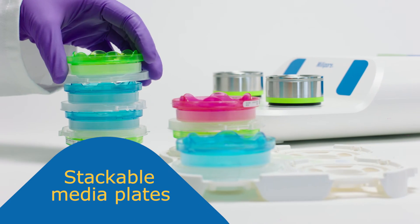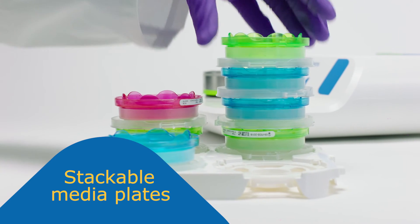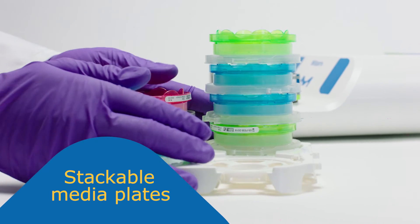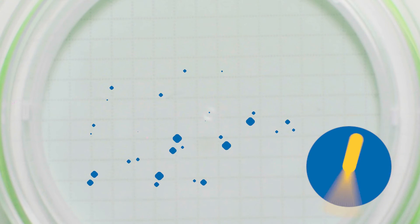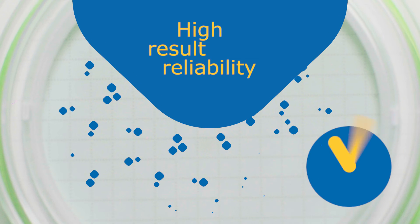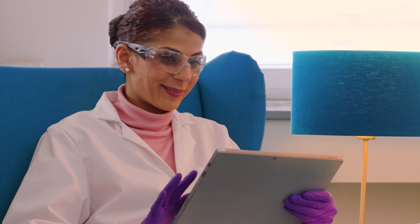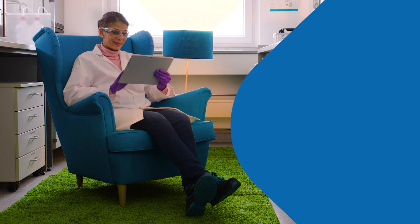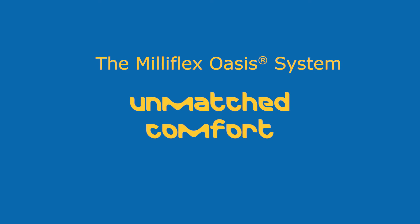The media plates are stackable, creating a stable set and saving you valuable space in your incubator. All features are designed for optimal microbial recovery. The Milliflex Oasis system gives you time for other activities by making your day-to-day work easier.